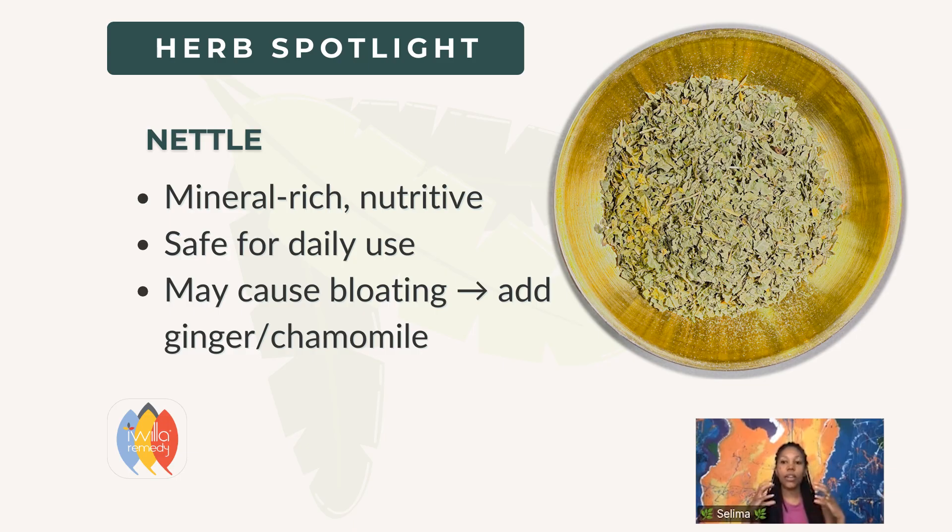Here are some herbs you can choose. Nettle — I like choosing tonic and nutritive herbs that are generally safe for everyone, really great for beginners, and generally safe for daily use. Nettle is an excellent base. One nugget: for some people, it makes them more gassy.